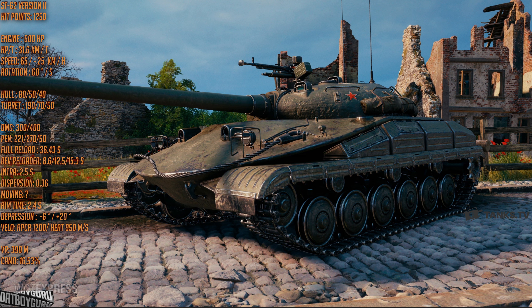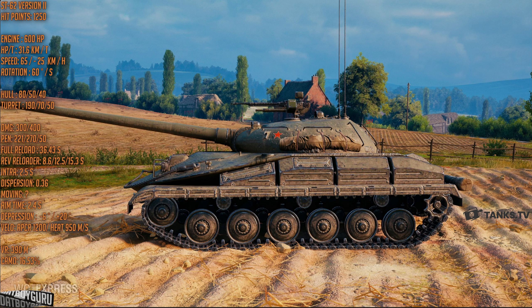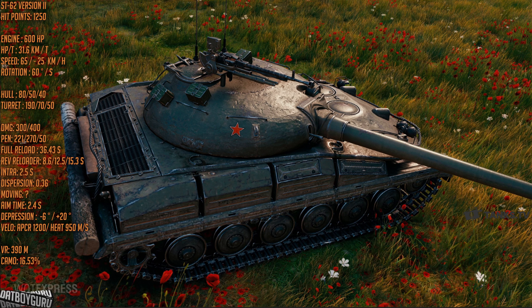This tank was in SuperTest for just one day before it was buffed, and if you're looking at the stats right now you can see where it has been buffed. In the English blogs the reload time was slated to be 9 seconds, 13 seconds, and 16 seconds respectively. But on the Russian blog sites it was already buffed — the first round reload is 8.6 seconds, the second round is 12.5 seconds, and the third shell is 15.3 seconds. This is a three-shell auto reloading magazine with a full reload time of 36.43 seconds, and that is what is going to make this a very competitive tank.